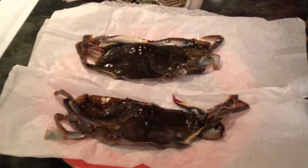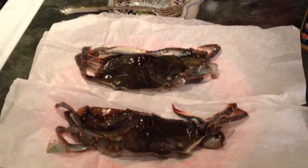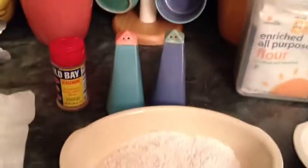You have your basic cleaned soft shell crabs, already fresh frozen, prepared, good to go, dry mix. If you want to do an egg wash, you can do that — that's optional.